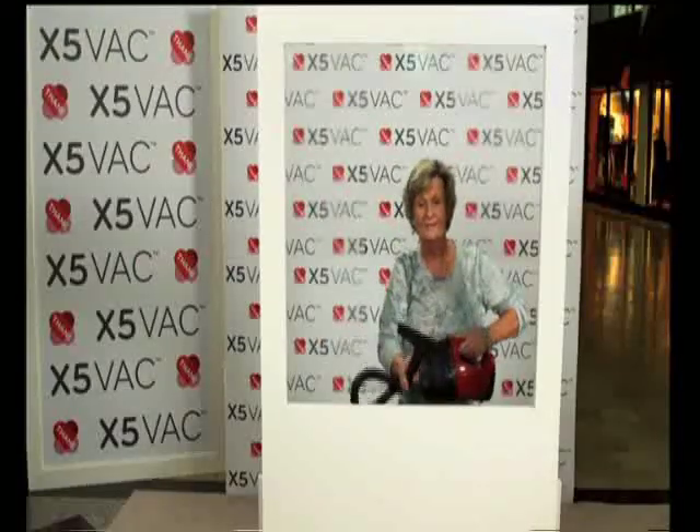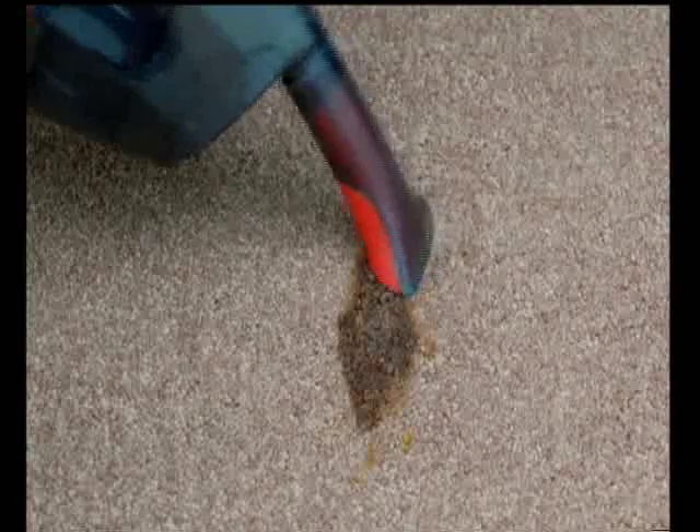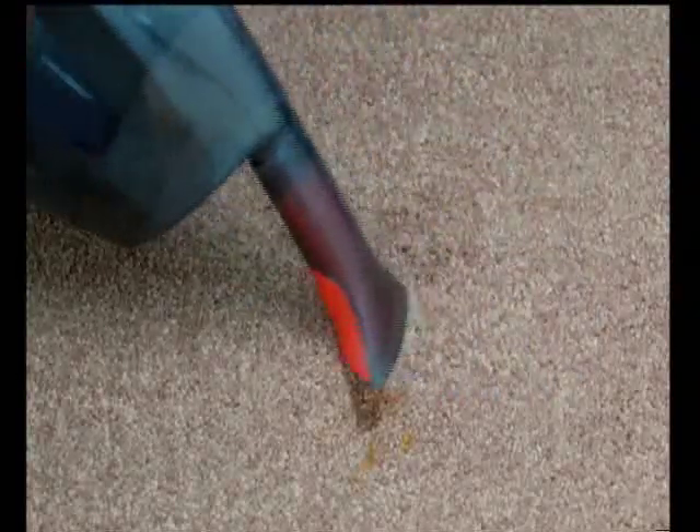Pretty cool — cleaning glass with a vacuum cleaner. I cannot believe that one little machine can turn into so many things and do so many jobs.